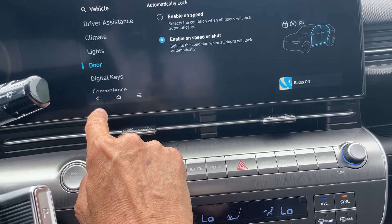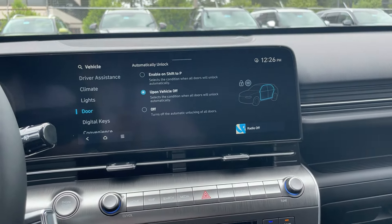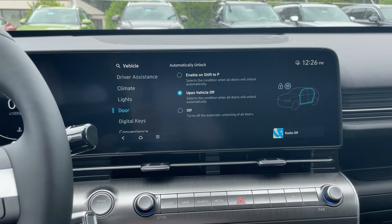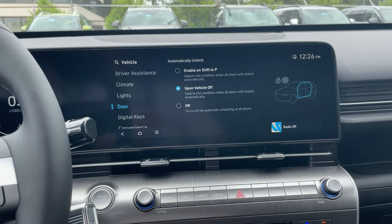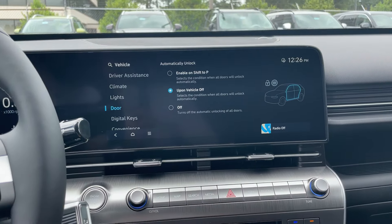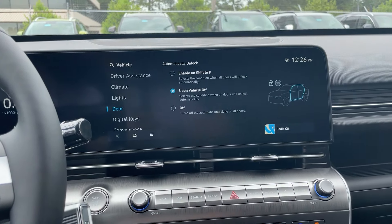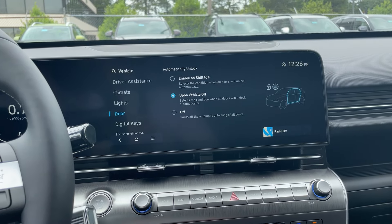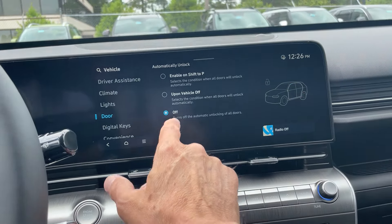We hit this button to go back, and we're going to go to 'Automatically Unlock.' You see it says 'Upon Vehicle Off.' Well, let's say you've pulled in somewhere and you turn the vehicle off — it unlocks all the doors. If you're sitting there for two seconds, there's an area where someone could jump in the car. So we want to turn this feature off — just hit Off — and that keeps the doors locked.